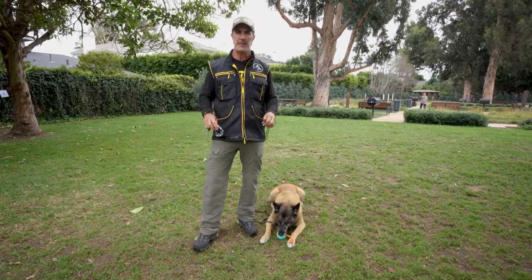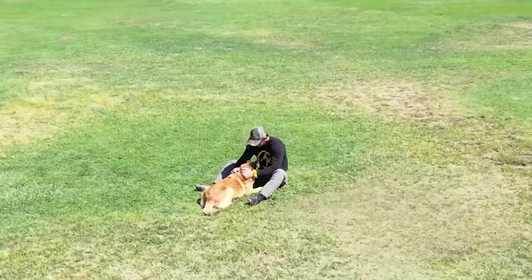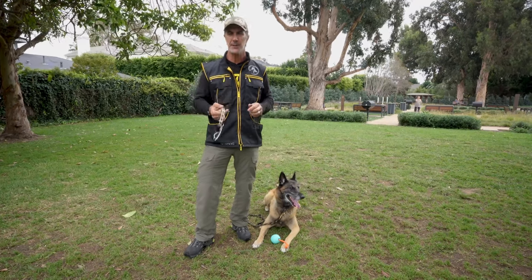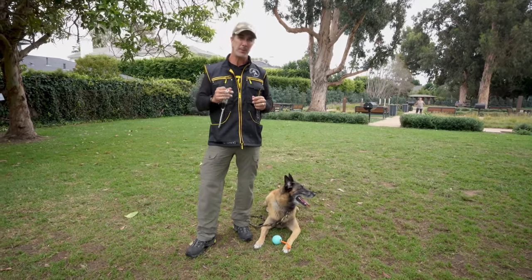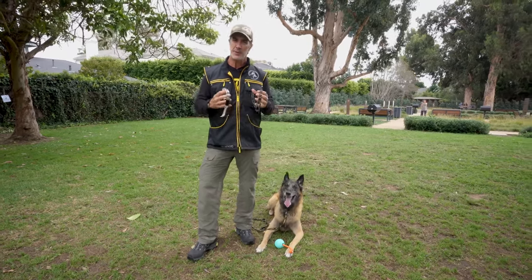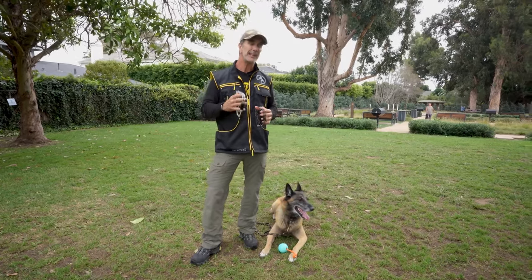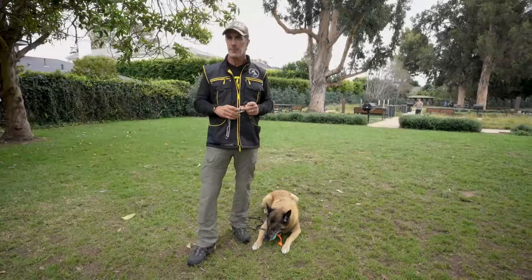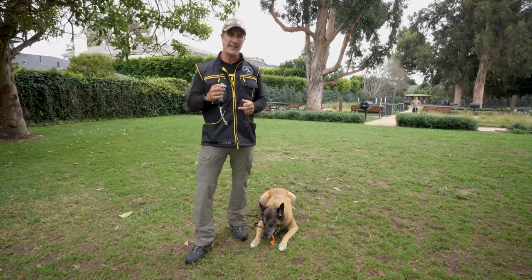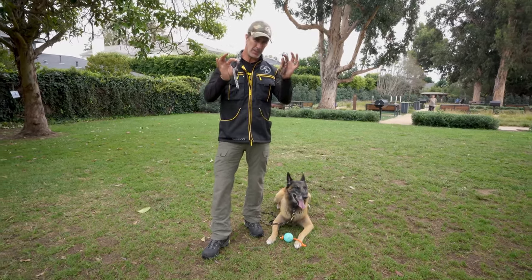Today let's talk about the biggest mistake people make with prong collars. Prong collars are a super beneficial tool that can help most every dog learn proper communication and obedience and compliance for their human. But misused or used improperly, it can be a tool that does not benefit the dog at all — in fact, it can hurt the dog. Using the prong collar properly will give you an immense amount of information and advantage in training your dog. In this video, we're going to address some of the common mistakes people make with prong collars.